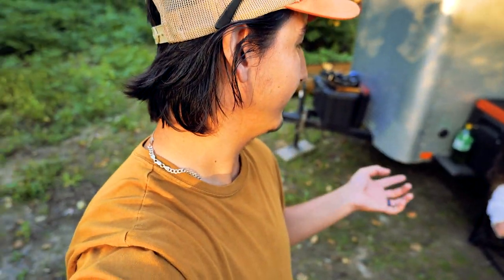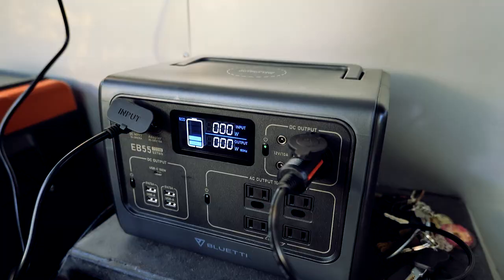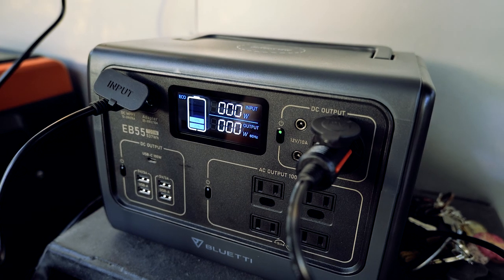I guess we're doing like a cheese quesadilla thing. It's a beautiful evening. Had a really nice time on the lake, just enjoying our time out in the woods. I thought this thing was going to be dead when I got back, but it actually got some power from 20 to 40% from the solar panel.